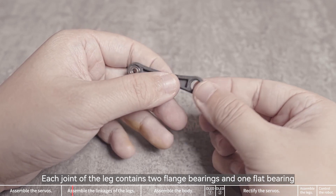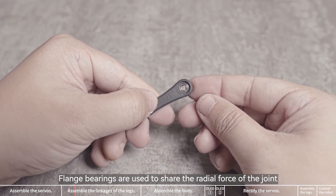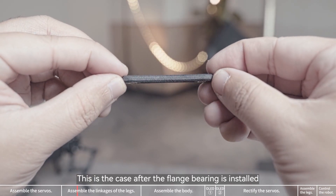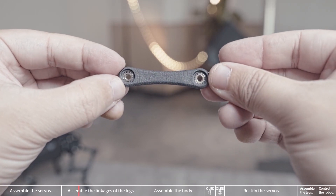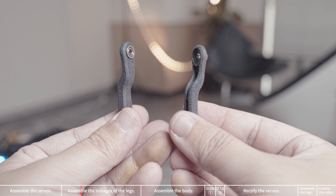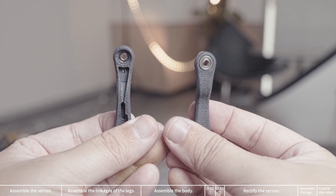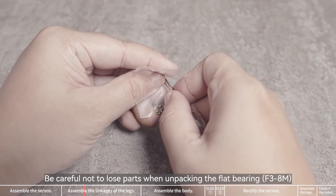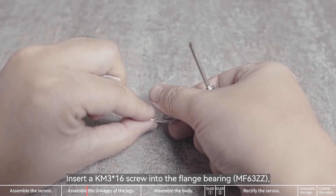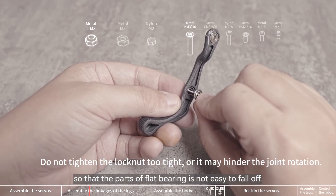Each joint of the leg consists of two flange bearings and one flat bearing. Flange bearings are used to share the radial force of the joints. Install one flange bearing on this part; two of these components are required for one leg. Be careful not to lose parts when unpacking the flat bearing. Insert a KM3x16 screw into the flange bearing so that the parts of the flat bearing are not easy to fall off.